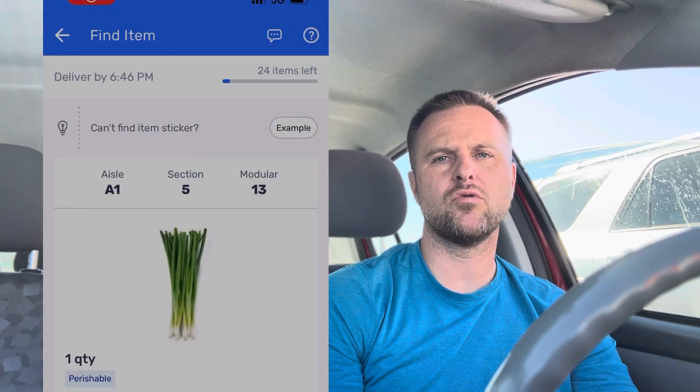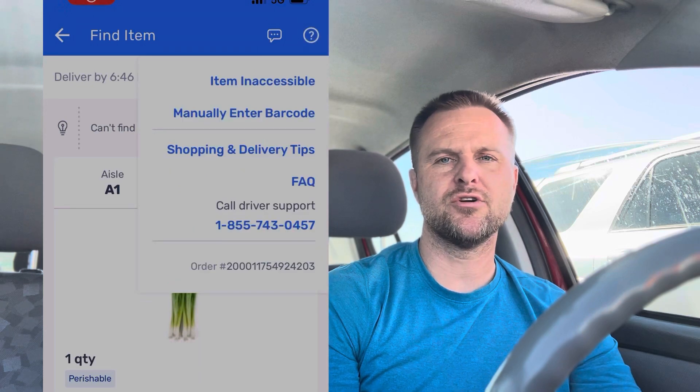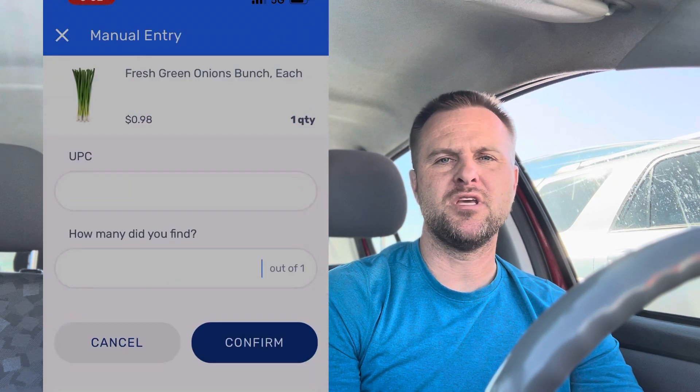First of all, don't panic. All you need to do is go to the upper right hand corner where there's a question mark. Click the question mark. There will be a drop down menu and there's a specific spot you can click on that says enter manually UPC.